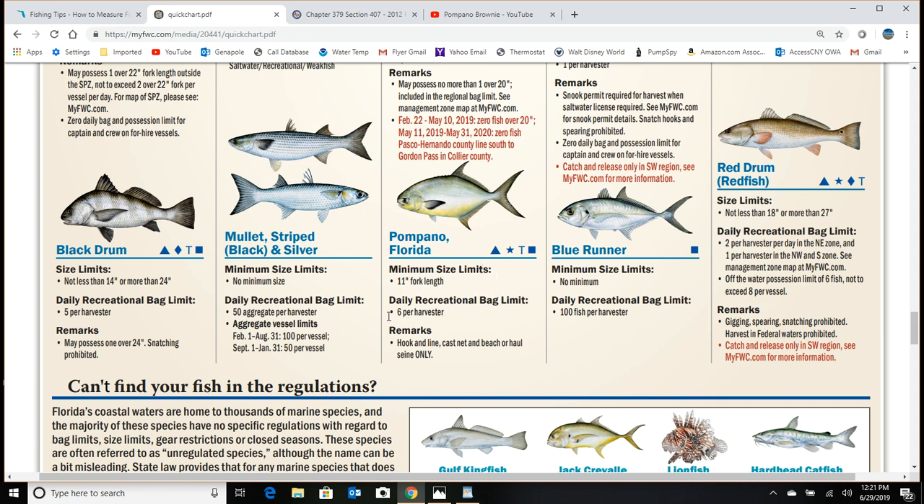The bag limit for pompano is 6 per harvester — however, that's not the case if you have a commercial fishing license with the RS endorsement, which allows up to 200. You can watch my video on commercial fishing licenses for more on that. The myfwc chart also shows species like blue runner that have no size limit, so you can keep them as small as you want.